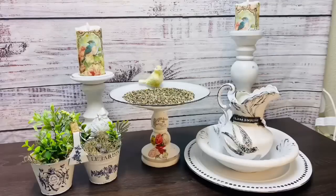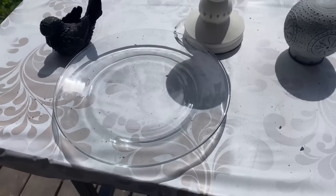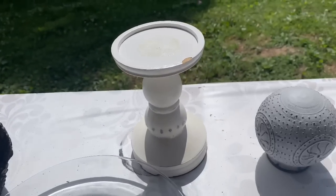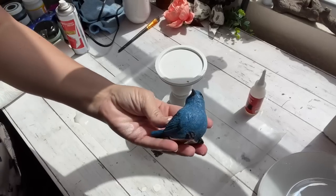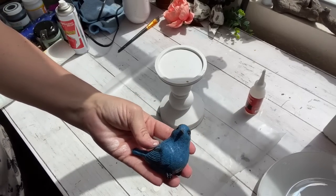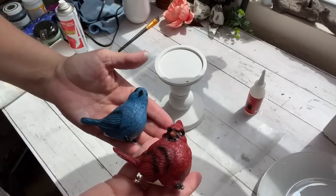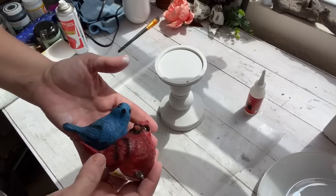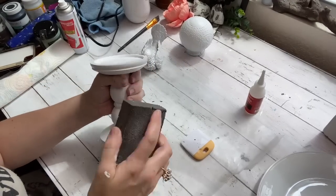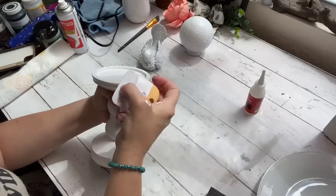For my first DIY, I'm going to make a tabletop bird feeder, or it can be a bird bath. I have this clear plate from the Dollar Tree, a white candlestick from a thrift store, and a little bird from Dollar General. I took everything outside and gave it a coat of black spray paint, and then when that was dry, I gave it two coats of the Rust-Oleum two times matte white, and then I'm going to take everything inside and distress it.